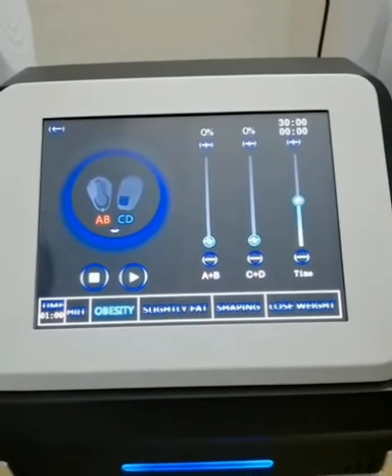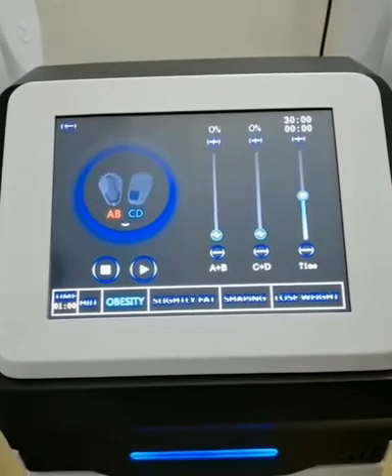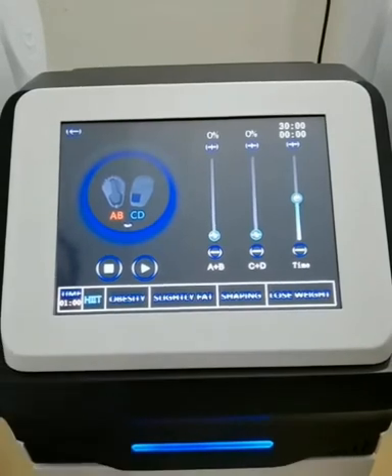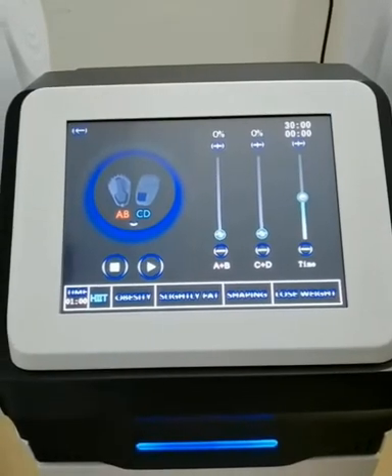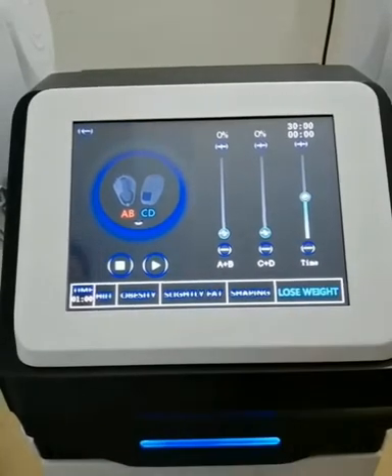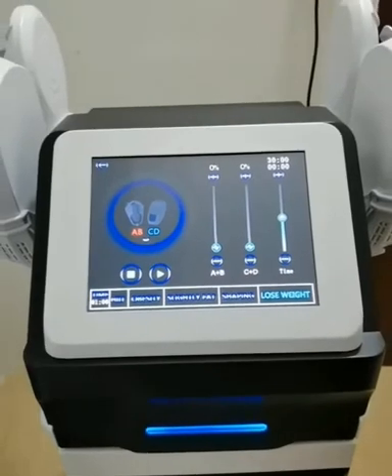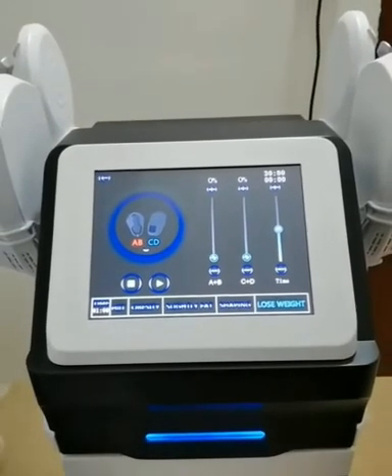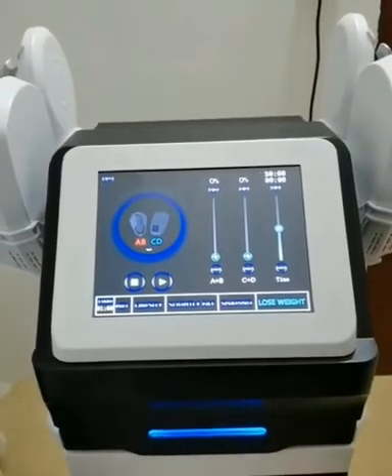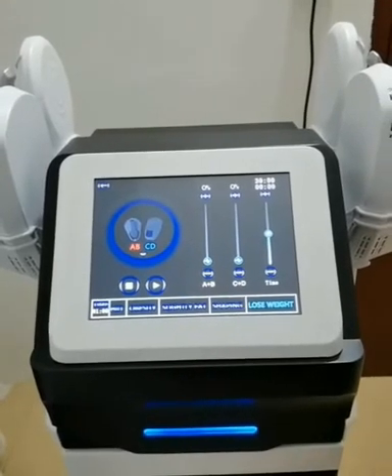For our automatic mode, there are five different programs. You can see they are: HIIT (high-intensity interval training), obesity, slightly fat, shaking, and this weight. These five modes represent different training modes. Each mode has six different frequencies, which will automatically cycle within 30 minutes of operation.